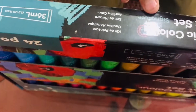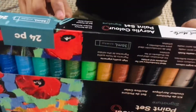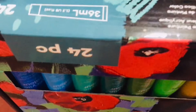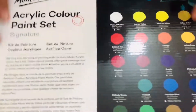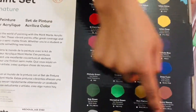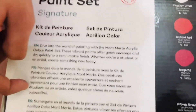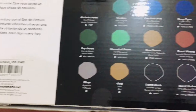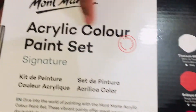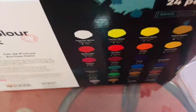On the side there is the branding of Montmart and Arklik color paint side signature — 36 ml each tube, 24 pieces. On the back there are the color names, and on the right side there are instructions in different languages. And here is the branding: Montmart Arklik color paint side signature. That was all about the box.